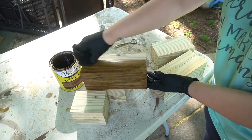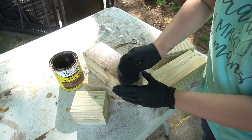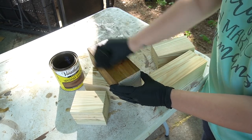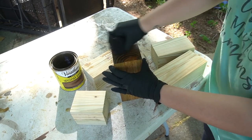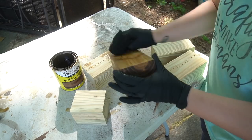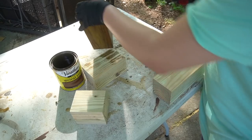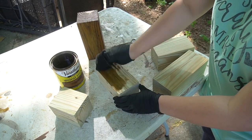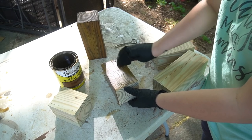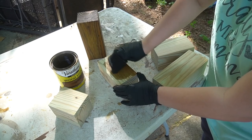Once they were ready to stain, I began to stain them. What I used was just regular stain by Varathane in the color Early American. This was stain left over from previous projects and I decided to go ahead and use it. I love the color that it gives to this wood — it's a nice rich color, but it's not too dark and it's not too yellow.